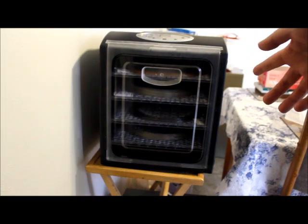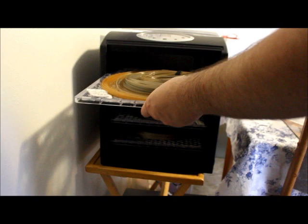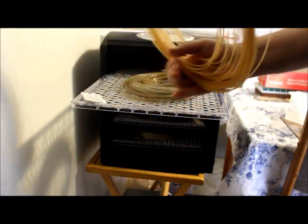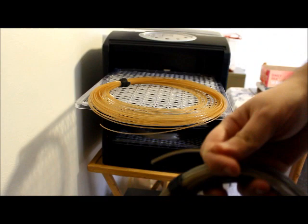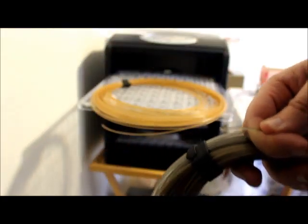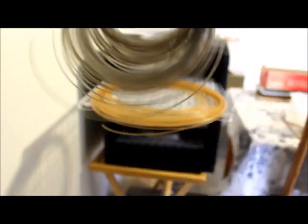Okay, it ran for six hours last night and I didn't get to take it out until now. A quick way to check is to find a piece, find the end, and take it. If you can still bend it and it's flexible, then you know your filament's dried out. So right now it's not brittle — this is a good sign.